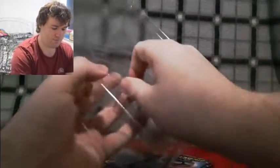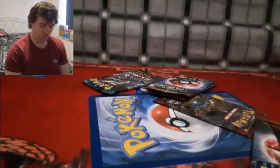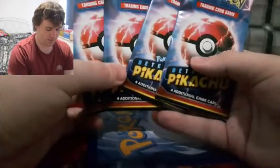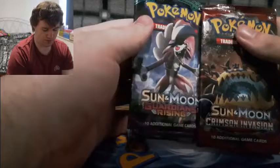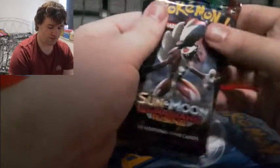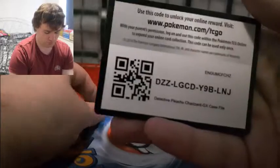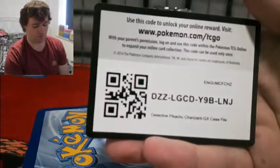Here we are — we've got our mess of stuff. We've got one, two, three, four Detective Pikachu packs, so we'll be opening them up. We've also got Crimson Invasion and Rising packs, so we'll be opening those first. And of course we've got the promo card.